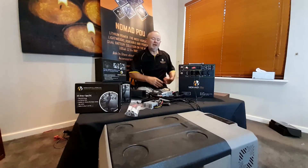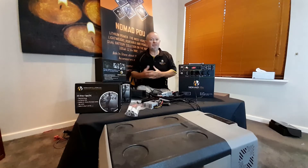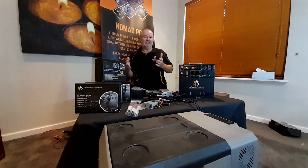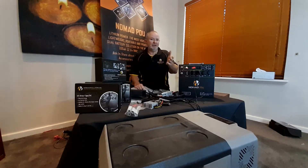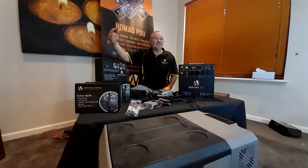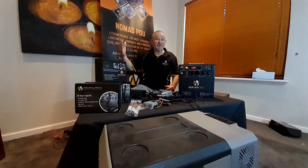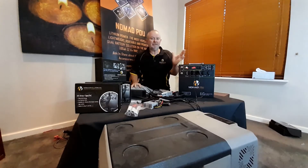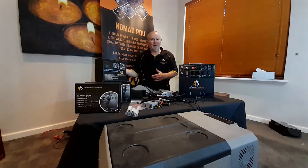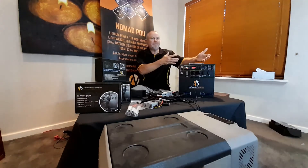As an example with an AGM battery — say a 160 amp hour AGM — when running a fridge it will have a low voltage cut-off. That 160 amp hour AGM will probably cut out when it's only used about 40 to 45 percent of the battery. You still have plenty left, but you'll damage the battery if you go past 50 percent with an AGM.